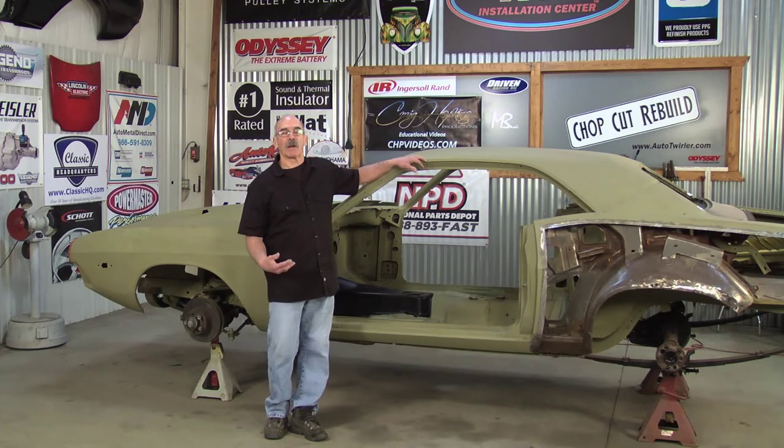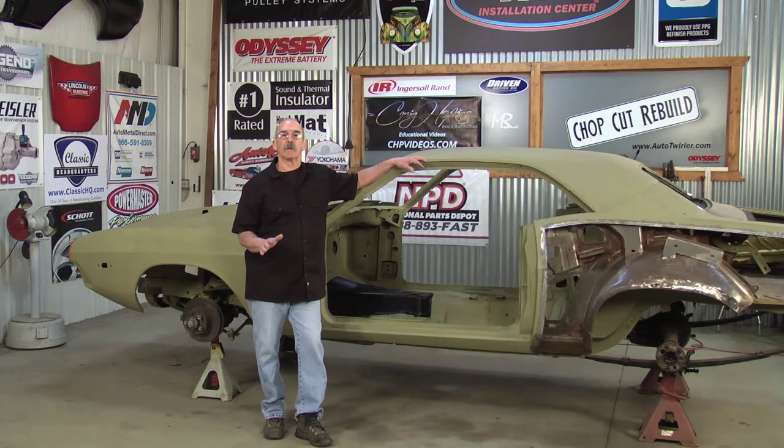Welcome to CHP Videos. I'm Greg Hopkins and what we're gonna do is install a full floor in a Dodge Challenger. The full floor install will work well on most other cars also.